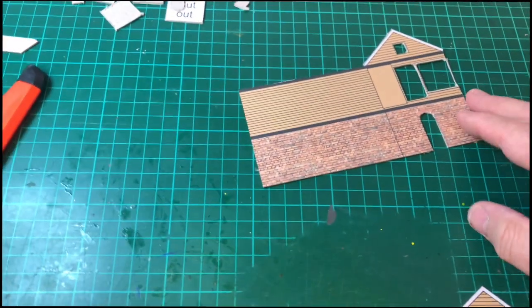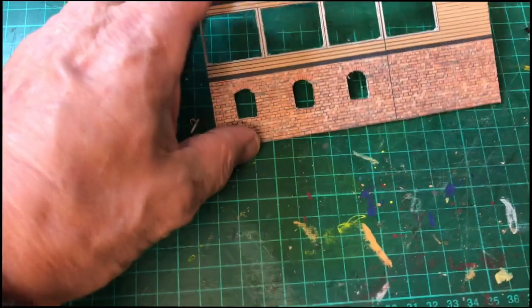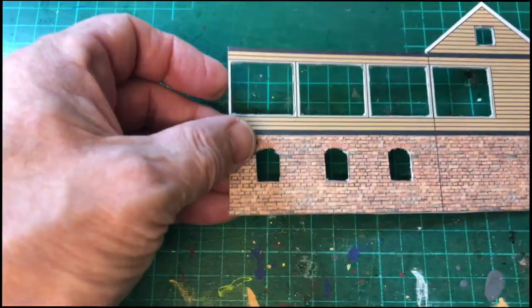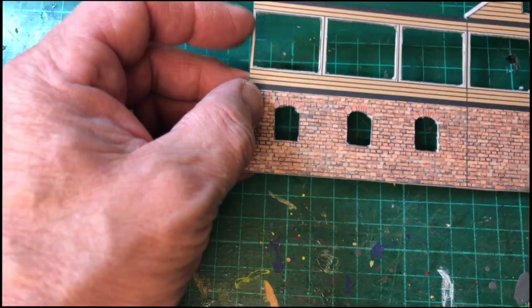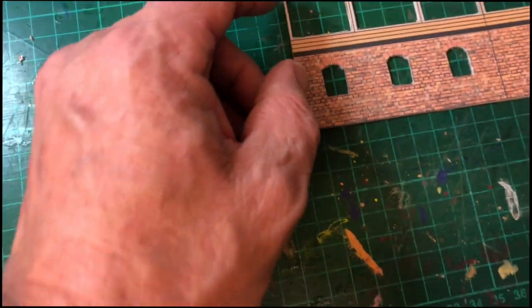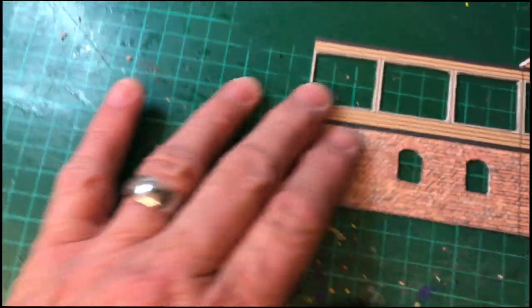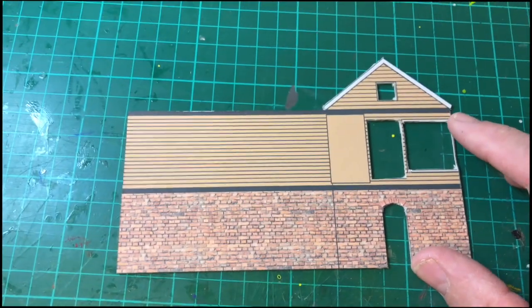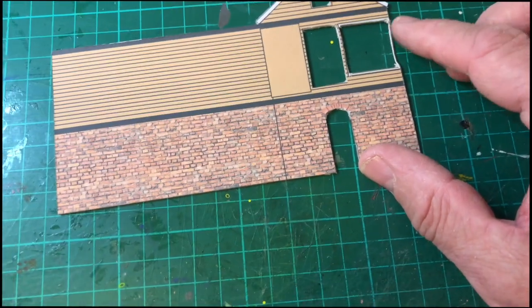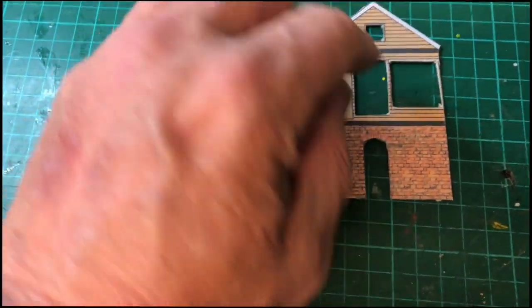I've just cut my first pieces out - I cut the windows out and then I cut the building part. This one went pretty well, although this bit was very thin, so you have to be very careful when cutting this out. But this one - I said I'd show mistakes - I need to go back to the drawing board because it was way too thin here, even though that's what it's like in the actual picture I followed. It's come apart - it's made it too thin.